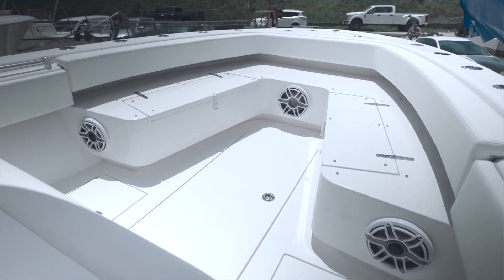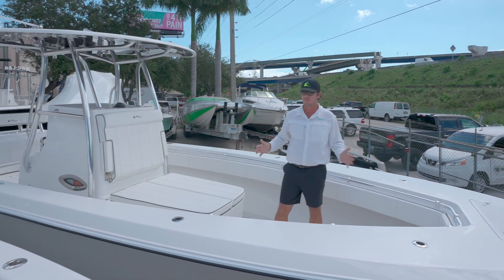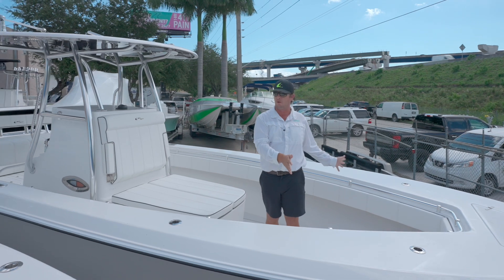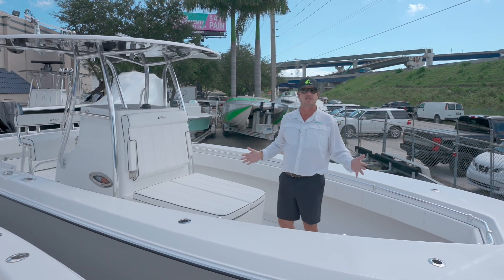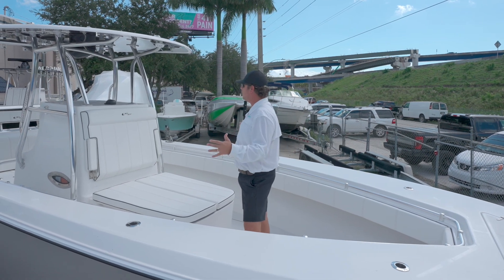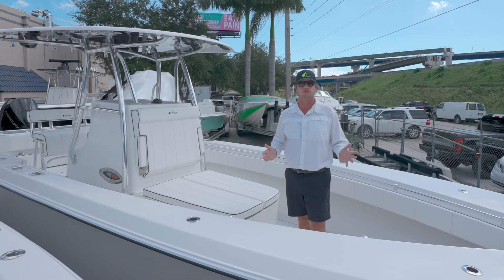Other than that, the amount of real estate up here in both boats is absolutely huge — great platforms for fishing. The forward seating you see in the 28 is also available in the 30. These boats are very, very customizable, but the subtle differences with the extra beam in the 30 give it a little bit more room to do more things with it.